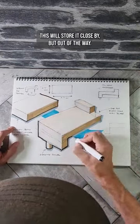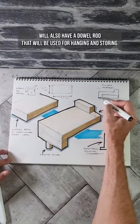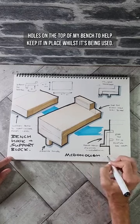This will store it close by but out of the way. The support block will also have a dowel rod that will be used for hanging and storing, however this rod will also double as a fixing point in the dog holes on the top of my bench to help keep it in place whilst it's being used.